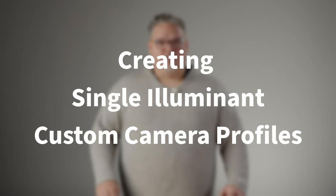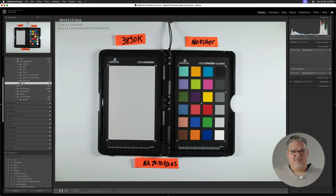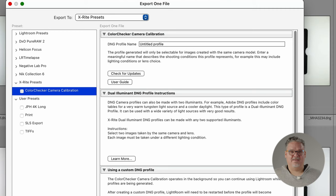Creating single illuminant custom camera profiles. Let's first look at how to make one. Select one image where you know the color temperature of the light source and the camera matched during capture. In your library view of Lightroom Classic — some call it grid view — select one of the color checker images. In this case, I used 3850 Kelvin, lit evenly by an LED color source with a good spectrum. In grid view, click Export in the lower left-hand corner of your screen. Or in the develop module, click File > Export with Preset, or use the keyboard shortcut Command or Control + Shift + E. In the pop-up dialog box, expand the X-Rite presets and then single-click on Color Checker Camera Calibration.